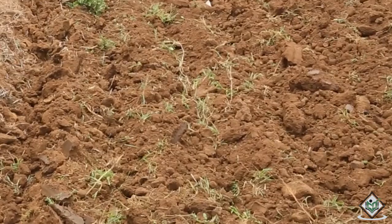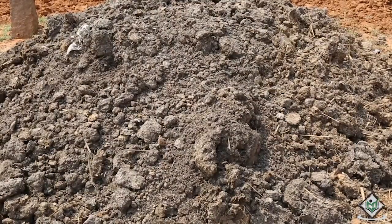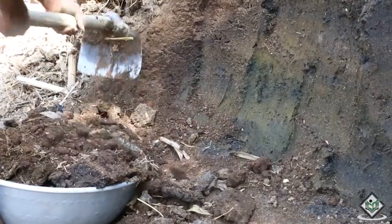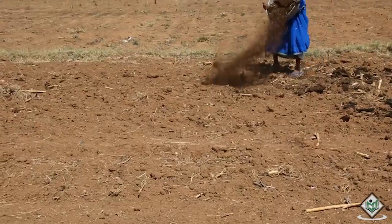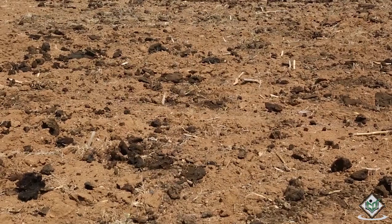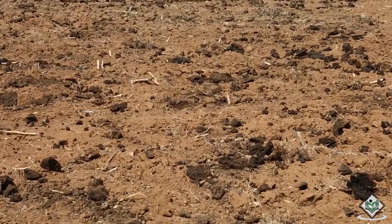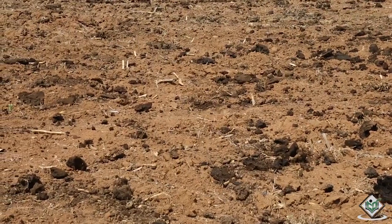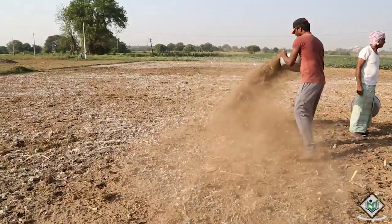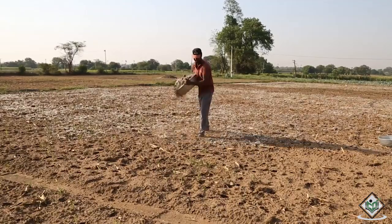After ploughing, we need to add bulky organic manure. Rotten cow dung or compost should be incorporated evenly into the soil. Brinjal is a heavy feeder crop; therefore, a balanced application of manure and fertilizers is very important for successful crop production. Well-rotted farmyard manure or compost, around 200 to 250 quintals per hectare, should be incorporated at the time of field preparation. The crop should be supplemented with 100 to 120 kg of nitrogen, 50 to 60 kg of phosphorus, and 50 to 60 kg of potash per hectare.